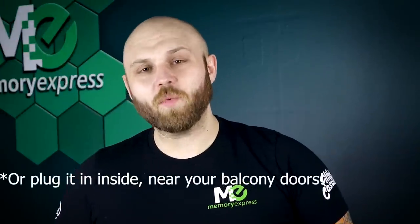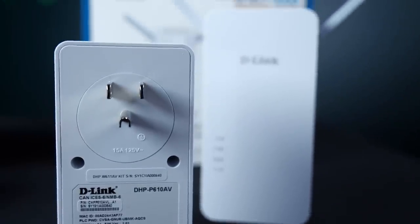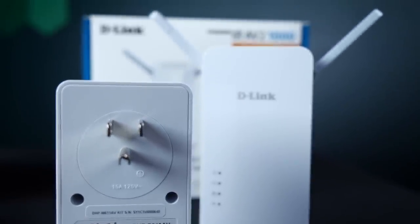Please note, this will not survive a summer storm, so bring it in with yourself. Now that you have an idea of the potential of the Powerline, we're going to show you how easy it is to set up. You'll have a better network setup in no time.